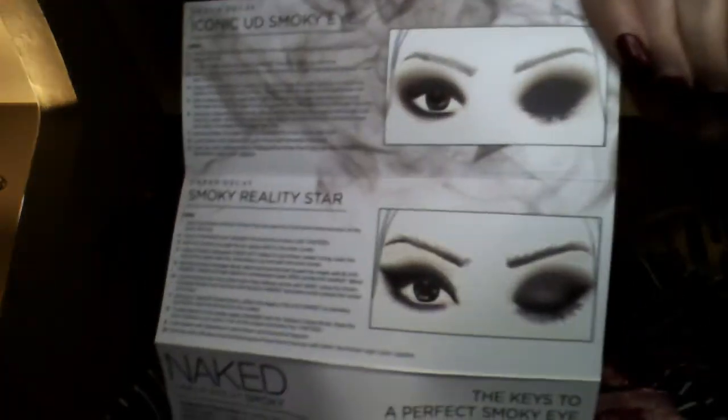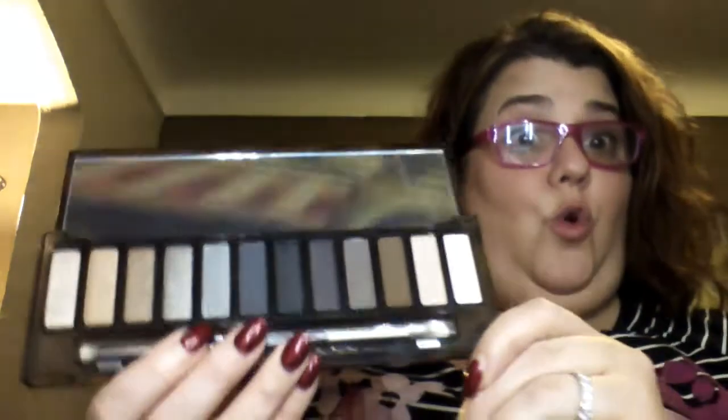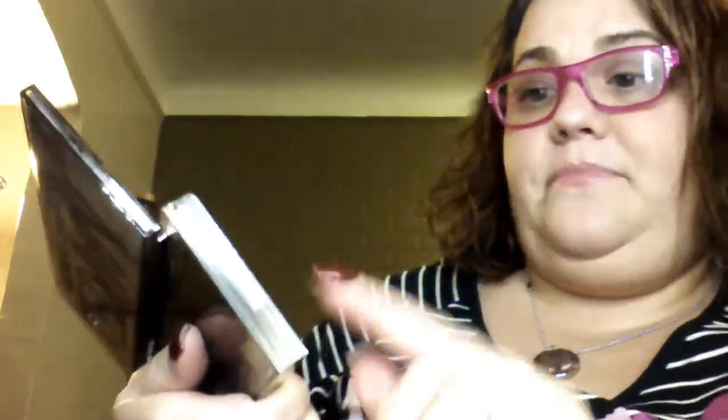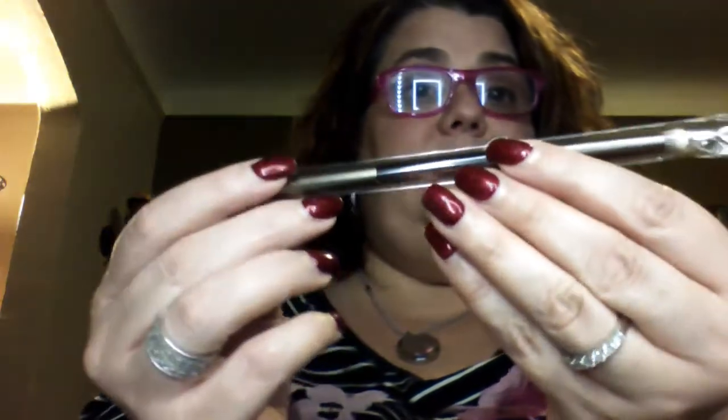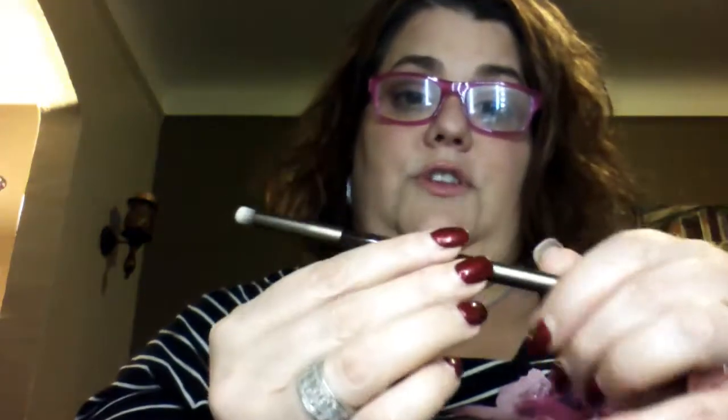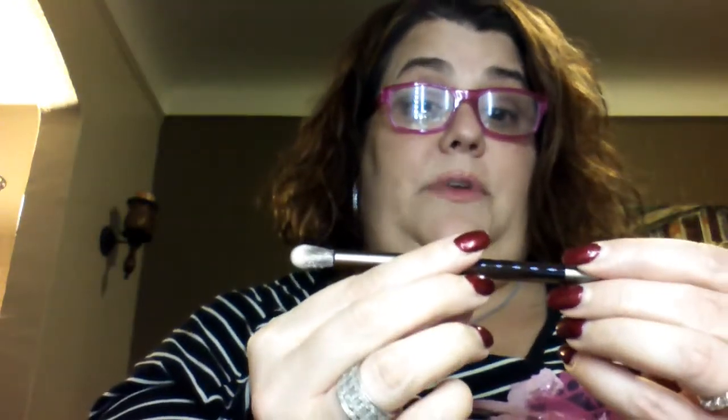It just tells you here how to do your eyes, which is cool, and then on the back it shows you the everyday smoky and the smoky cat. I love that they tell you a little bit about it. Let's get right in now — we're going to do some... oh, so pretty! Look how gorgeous these are, just absolutely gorgeous. This first one here is called 'Hi.' It comes with a beautiful brush — let me show you, this is brand new, I just received it today.